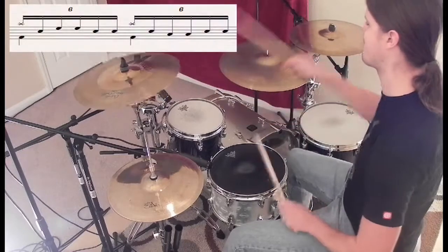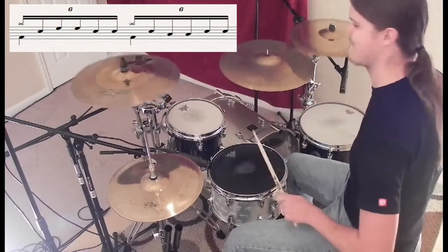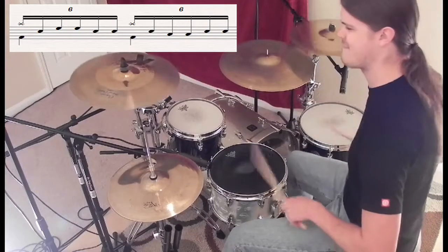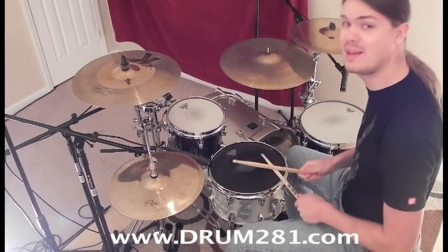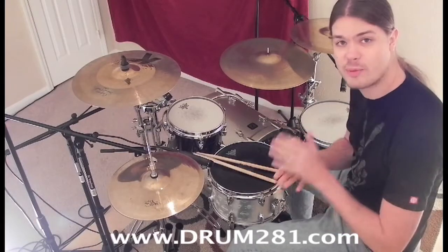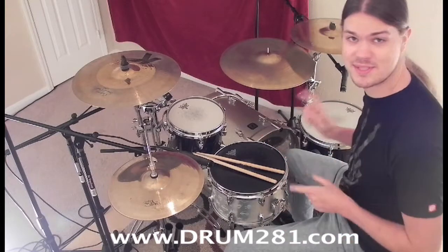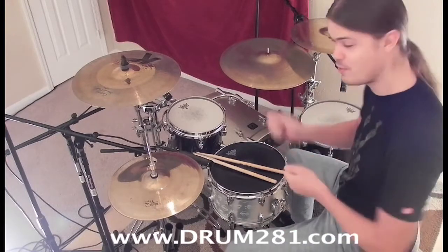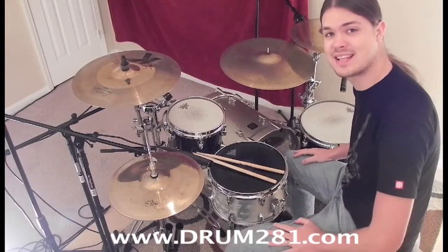All together. And that right there makes a pretty mean two-beat fill. Be sure to play around with that idea on your drums. Experiment with your cymbals and toms. Try it out on different sound sources. Move your hands around. Have fun with it, and I'll see you guys on the next lesson. Peace.